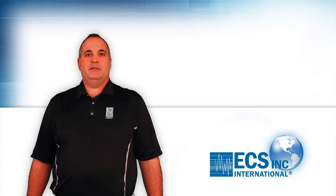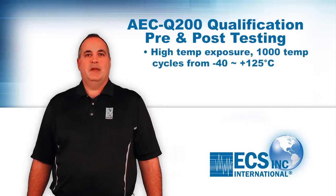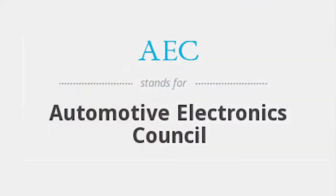AACQ qualification consists of pre and post testing following high temperature exposure, 1000 temperature cycles from minus 40 to plus 125 degrees C, humidity, mechanical shock, and vibration, as defined by the Automotive Electronics Council.